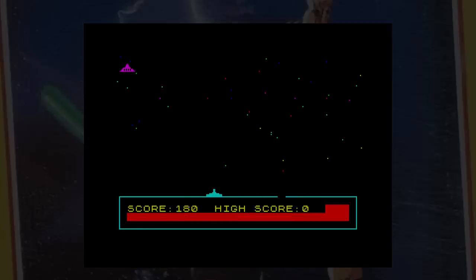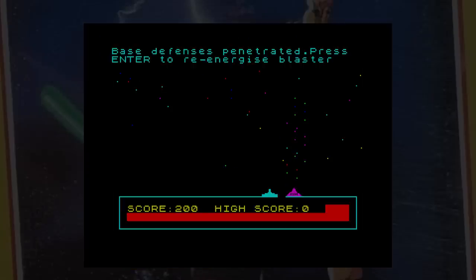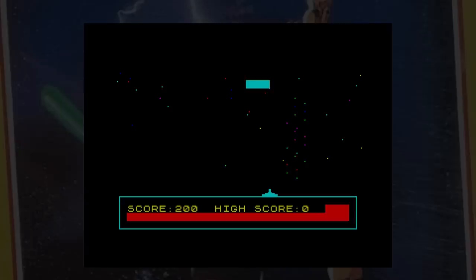The aliens do move left and right rather than going straight down, which makes them easier to hit, and your ship also moves faster than they do. It's a decent enough game, but I wouldn't really recommend it — it's just a glorified typing game.